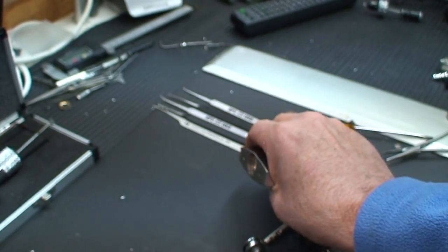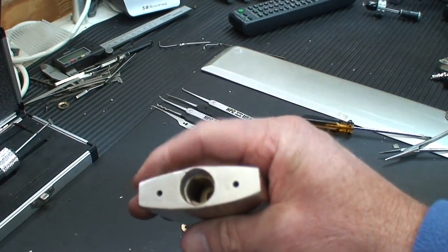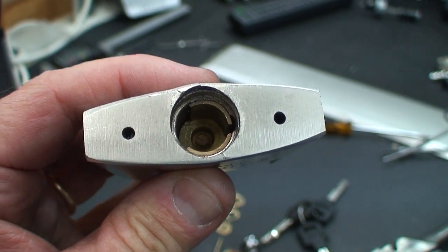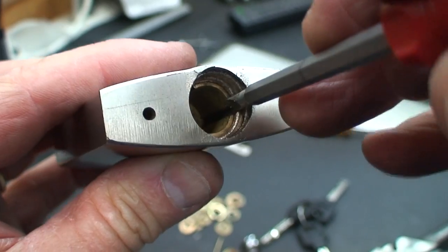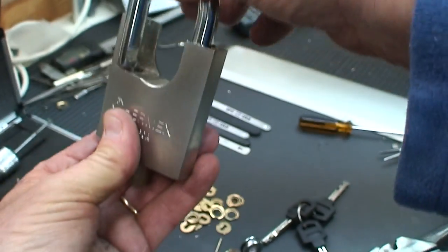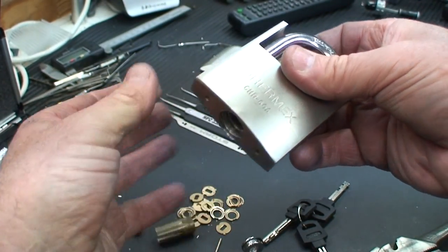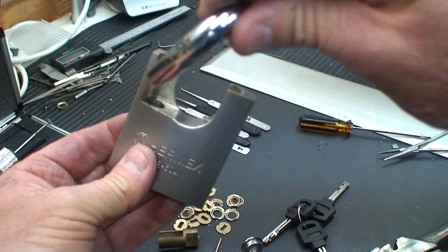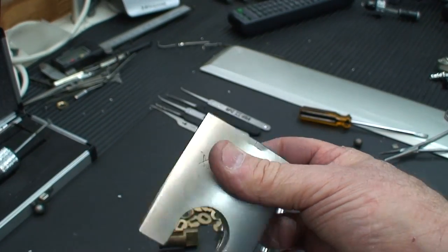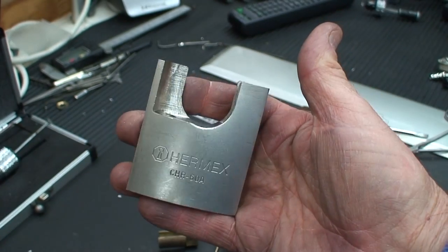I'll dump it all out here. There's the guts of the lock. And if we look up inside of there — quite a surprise — it has a metal body. If we dump that out, the ball bearings. There's our metal body. There's our ball bearing. And then the hasp completely falls out. That's the end of it. It's no Abloy, but this was a little tougher than the other Chinese ones.